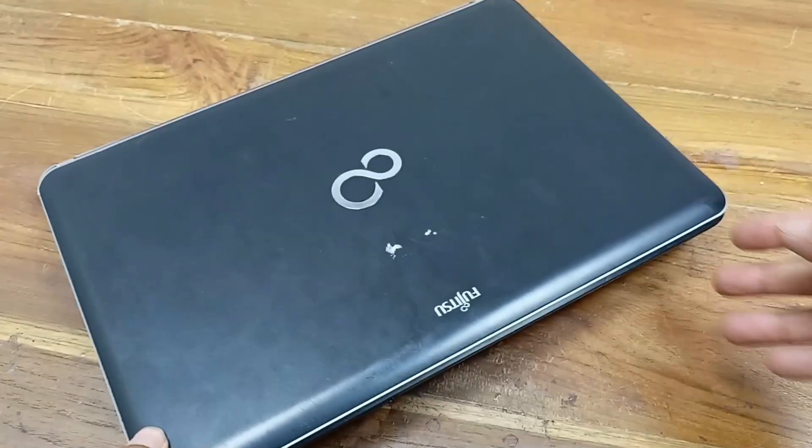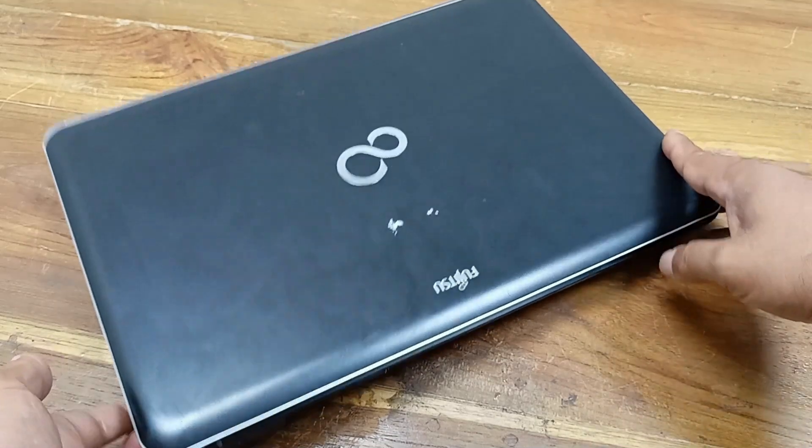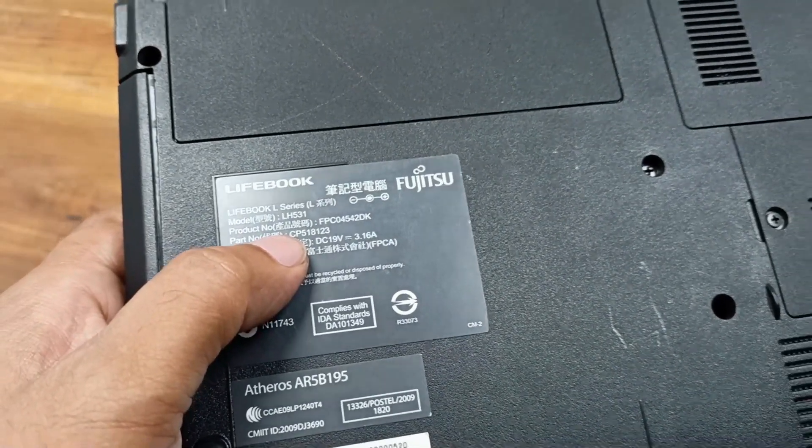Today I have a Fujitsu laptop. I will update and restore this laptop and do some basic cleaning. The model of this laptop is LA531.